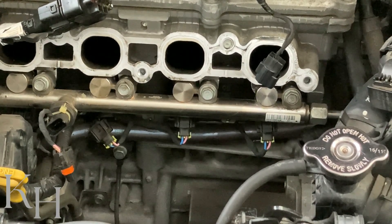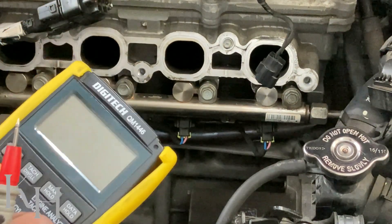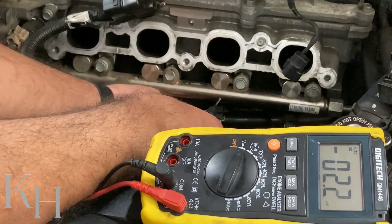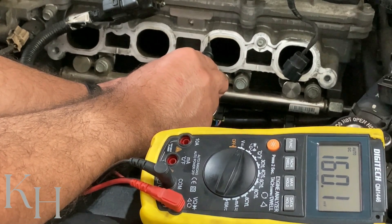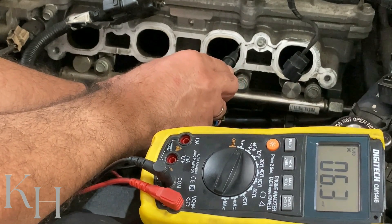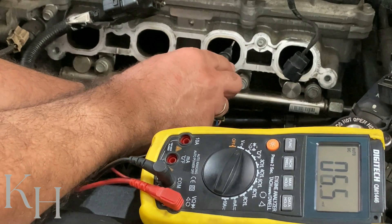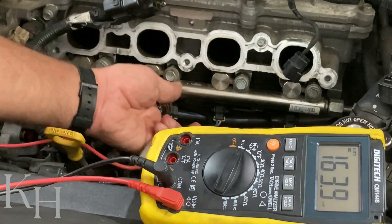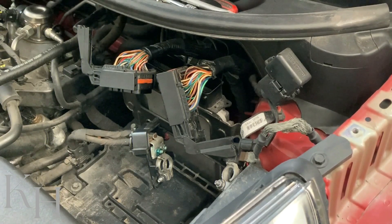We are not expecting any battery voltage on either of these two wires, as both wires are connected directly to the ECM. With the ignition switch on, I set the multimeter to voltage and check each pin against body ground. On the high side — the pink wire — I'm getting 160 millivolts, which is almost nothing. On the low side, I'm getting just 5 millivolts. Both wires give millivolt readings — that's expected and normal.